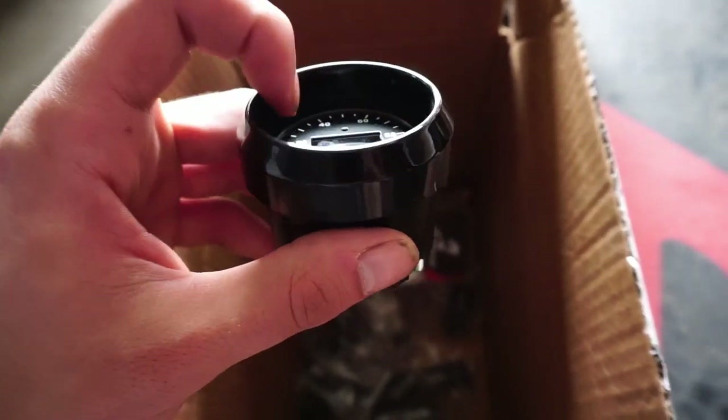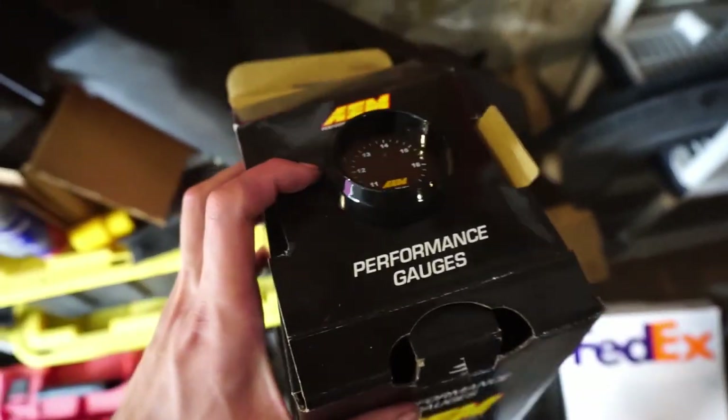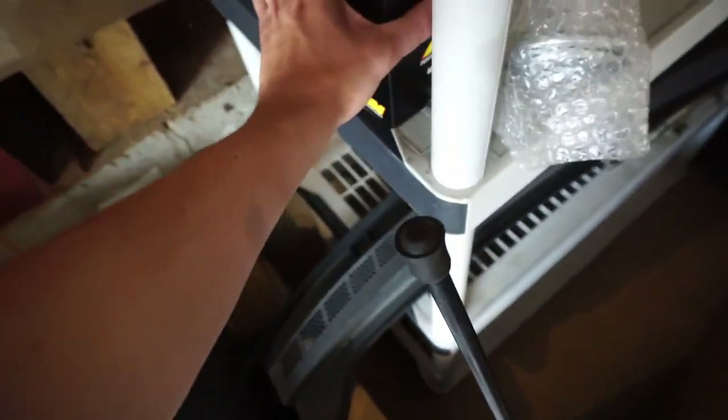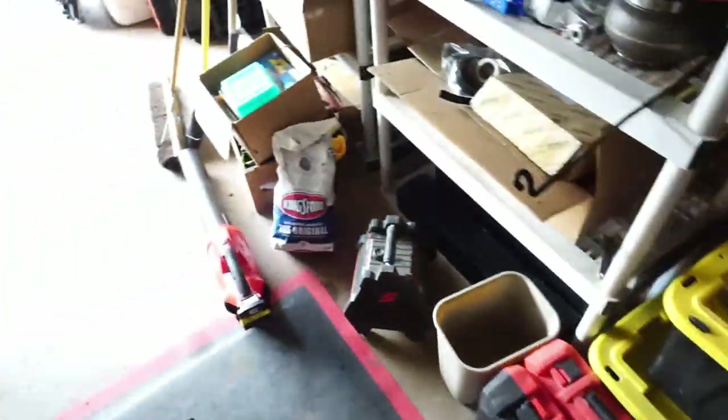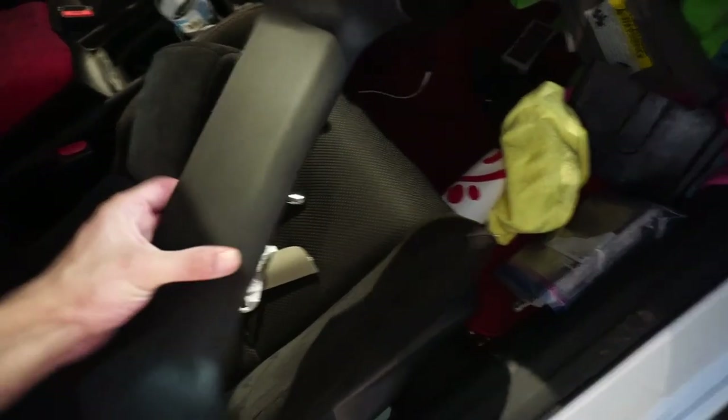We have our AEM oil pressure gauge and our AEM air-fuel ratio gauge — AEM gauges only. Now that I got both gauges, of course I had to pick up a gauge pod.